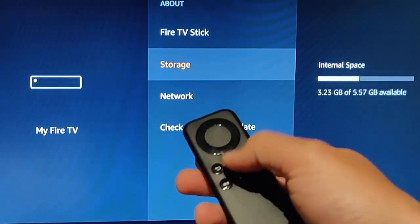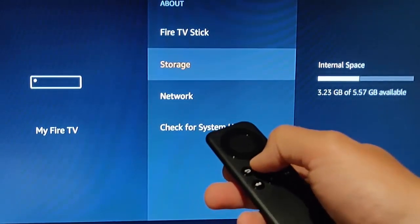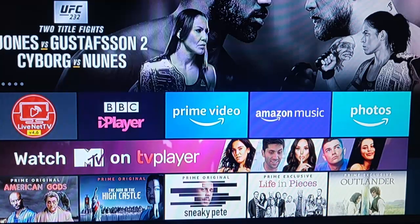To come out of this, just press the picture of the home again on your remote control. And there we go — that's how to tell how much space you've got left on your Fire Stick or Fire TV.